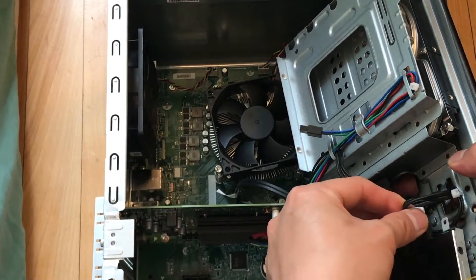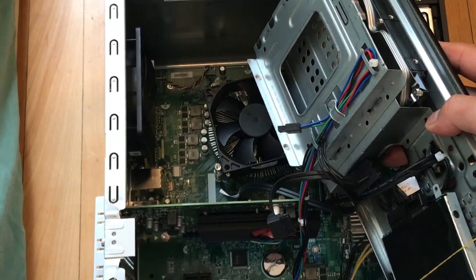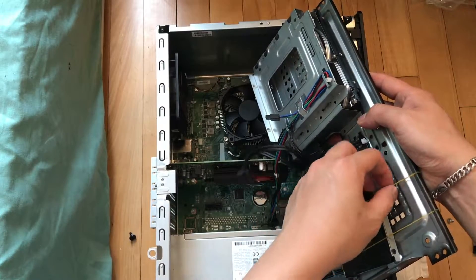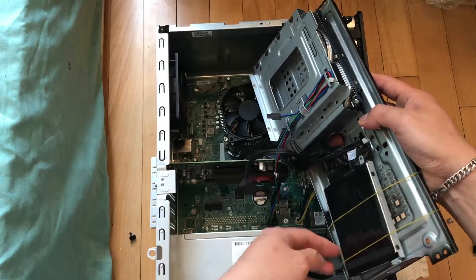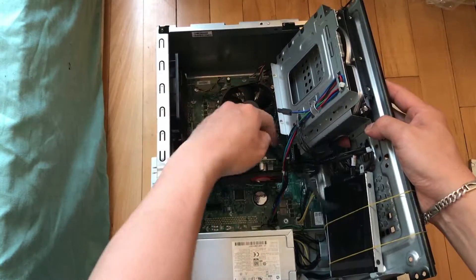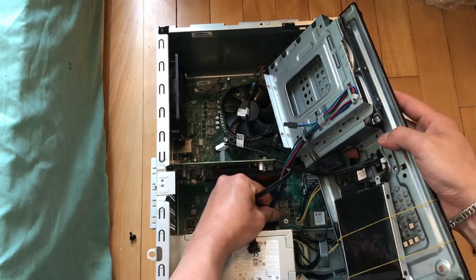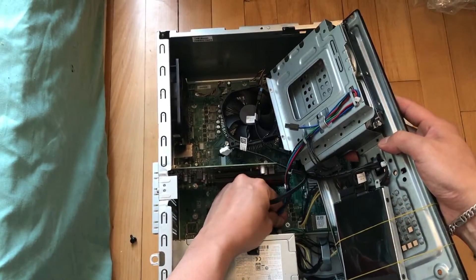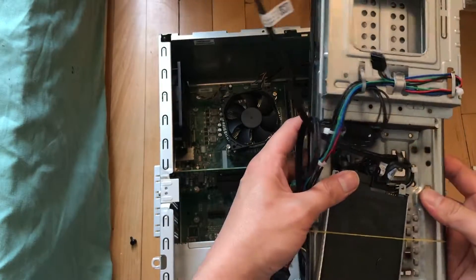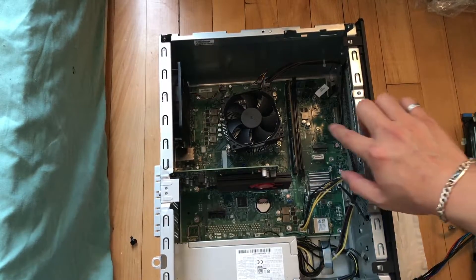This is my 2.5-inch hard drive — I stabilized it with a rubber band. Now I can remove the side cable and the power supply cable.